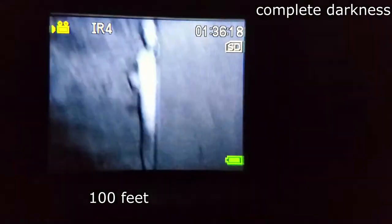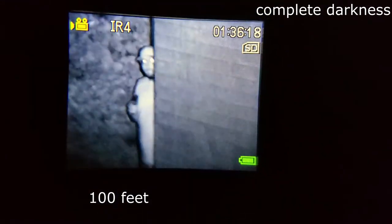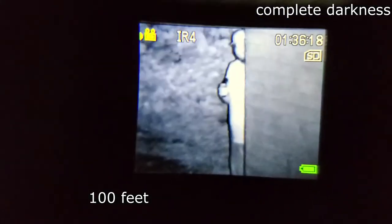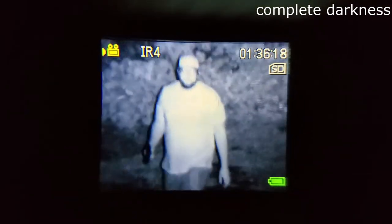That looks crazy! You can see him peeking out. You look like a damn alien. See there's a log and a wheelbarrow over there — this is real life. I can't see anything with the naked eye. And this is IR. That's so bright! All right guys, we saw how well it worked — works great, definitely lights up a lot and zooms in a lot.